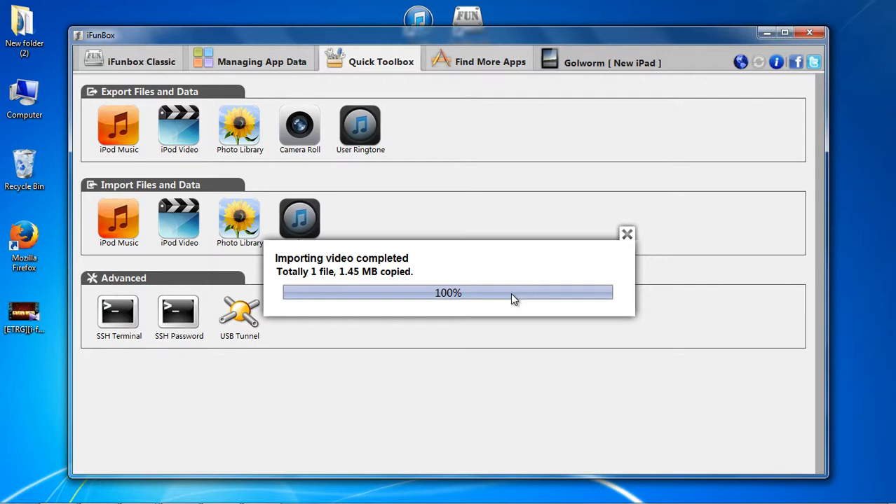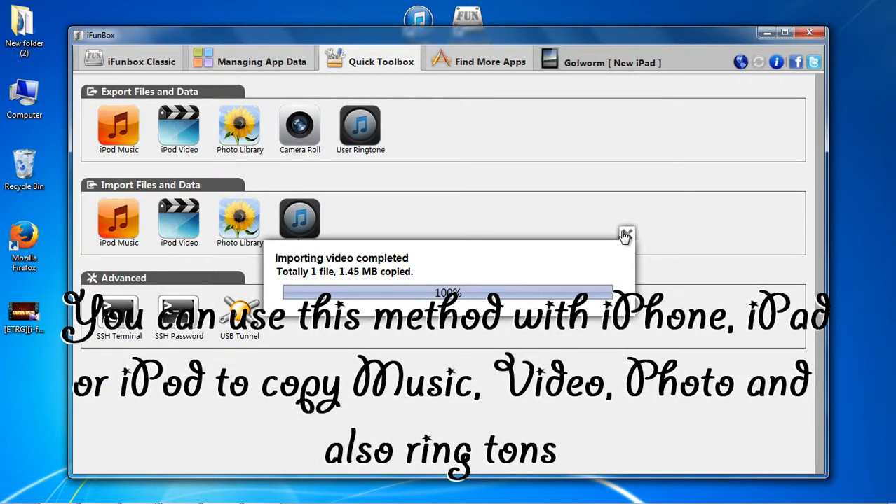You can use this method with iPhone, iPad or iPod to copy music, video, photo and also ringtones.